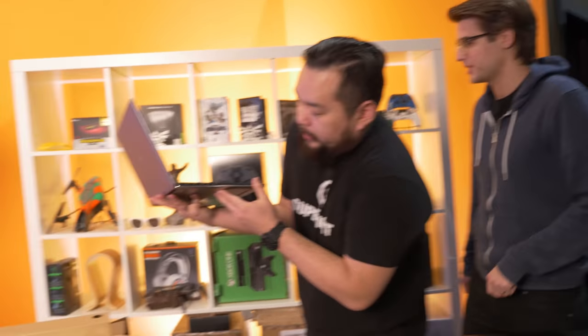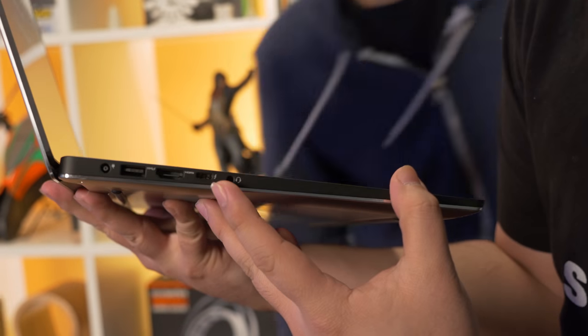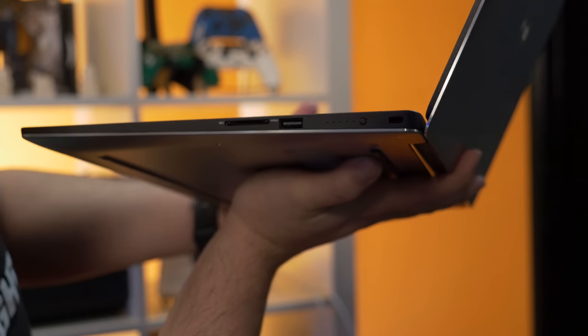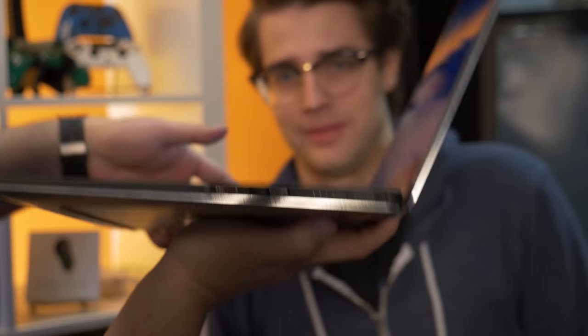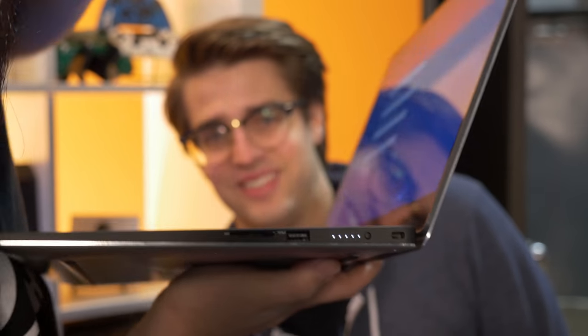Thunderbolt 3. So we've got AC, USB 3, HDMI, USB Type-C, and a headset jack. On the other side we have a full-size SD card reader, another USB 3 port, and this should be the battery indicator — full charge. They sent it to us full charge. Watch out for a video on this sucker coming soon.